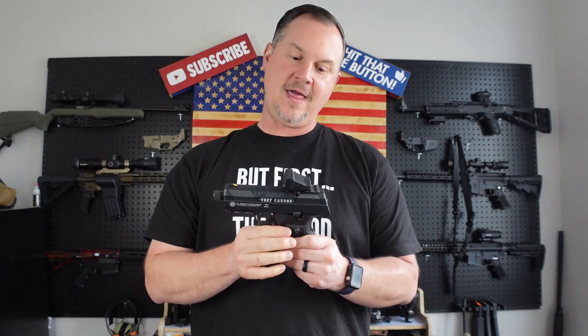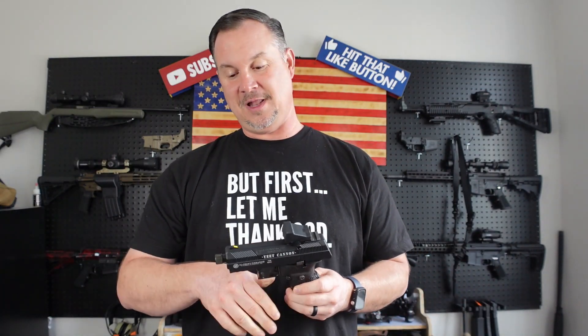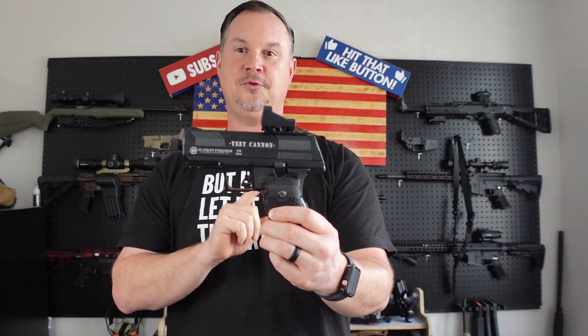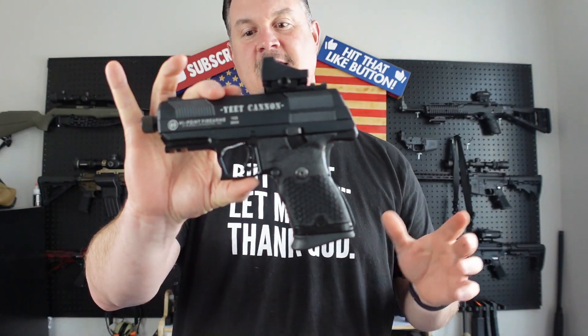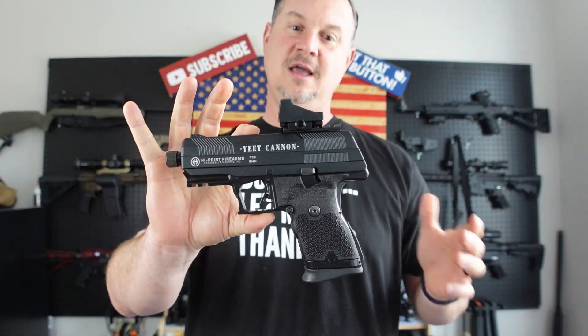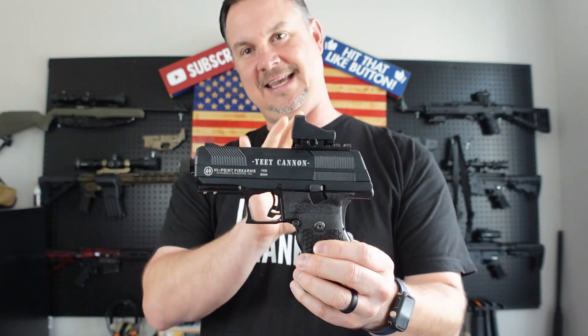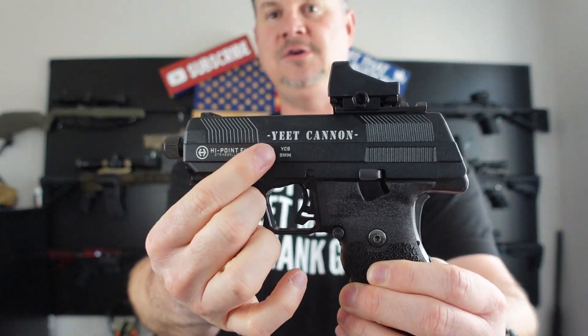So where did 'Yeet Cannon' come from? Hi-Point came out with their 380 and decided to do something fun — they did a general survey asking the public what to call the new 380, and the public voted on 'Yeet Cannon.' That pistol was a huge success for Hi-Point, so they took it a step further and developed this new nine millimeter, referred to as the YC9. There are several things different about this versus their standard C9 pistol.